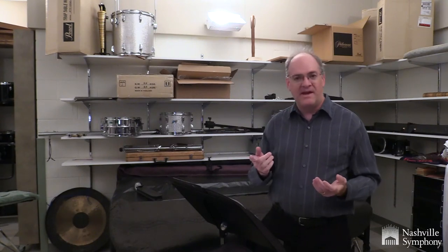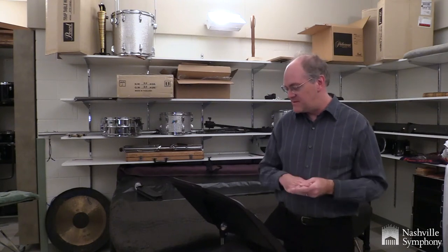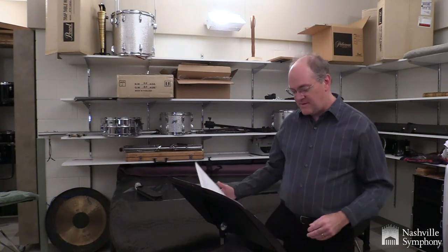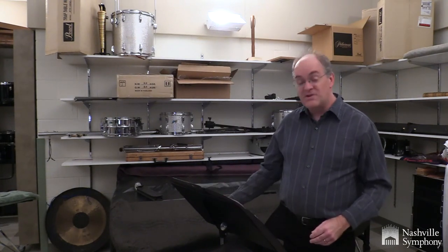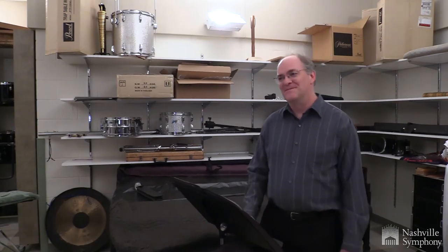I'm playing the tin cans in that Norman piece. There's lots of fun stuff — we've got ratchets and all kinds of loud effects in that piece. We've also got a washboard that we use. So pretty cool.